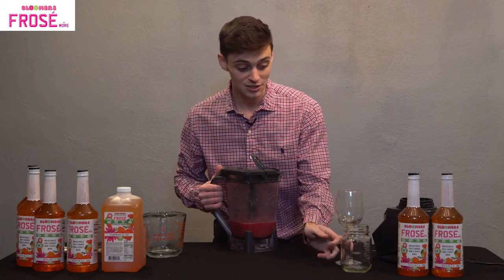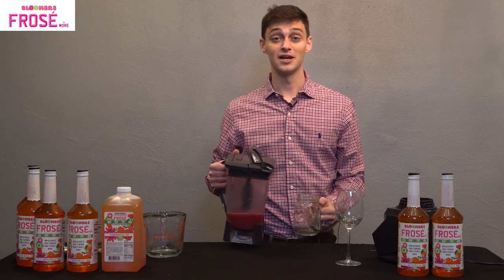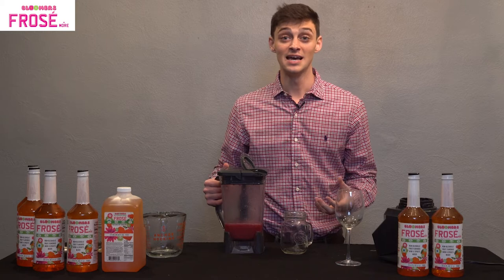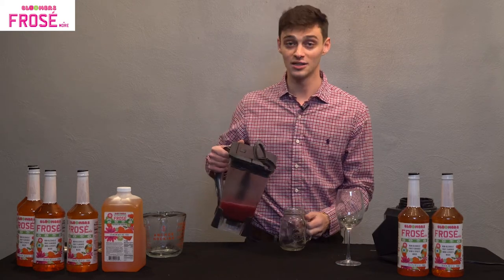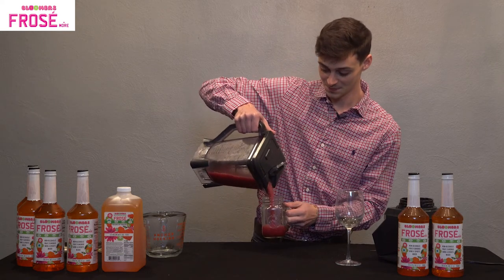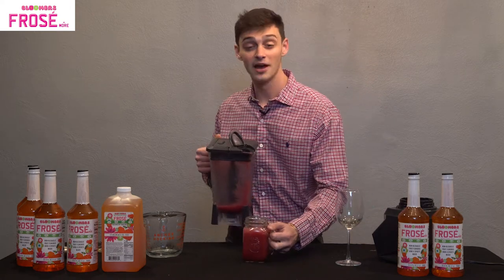We're going to grab a mason jar just like last time, but this is really where you can make or break your drink. You can pick one of your favorite glasses — it doesn't have to be wine or a mason jar. That's where the creativity really goes through the ceiling, both with the garnish and the glass and how you serve. And just like that, we have our frozen sangria.